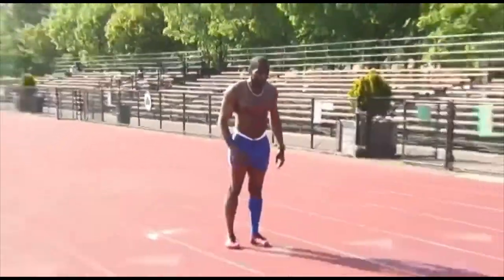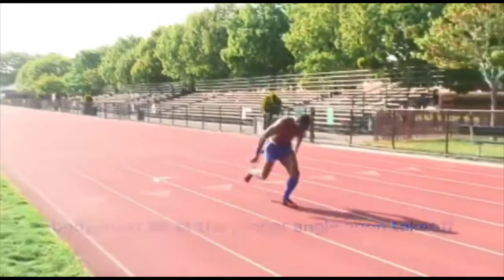You lean forward, then you take your step. Another important key factor: pumping your arms. This is not like a football sprint.